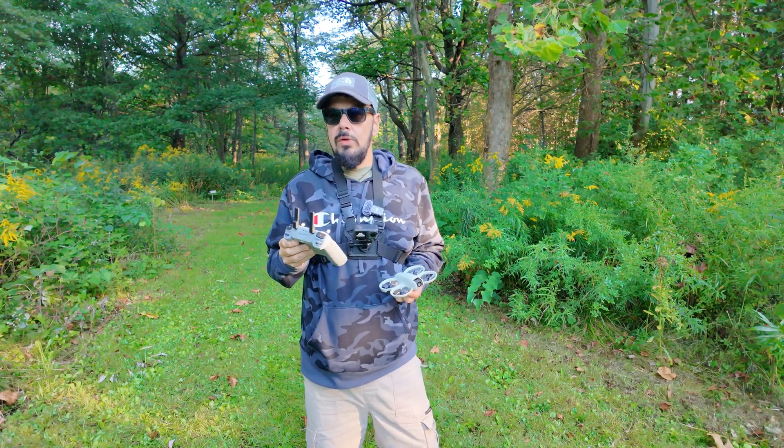Well folks, just a quick little demonstration of return to home and how it works for those who are new. Hopefully you enjoyed this video and got some value out of it. Give it a thumbs up if you did — it's always greatly appreciated. Thanks a lot for watching and see you in the next one.